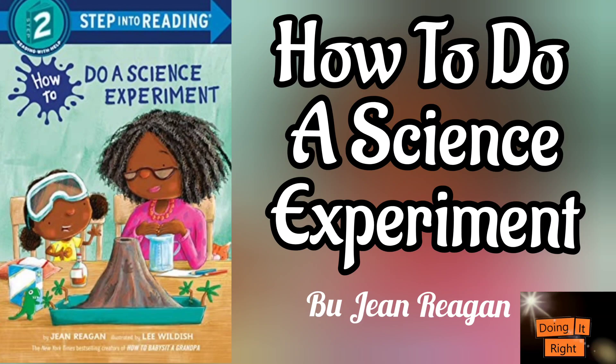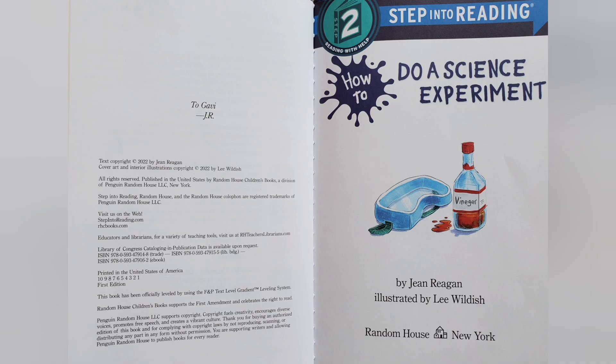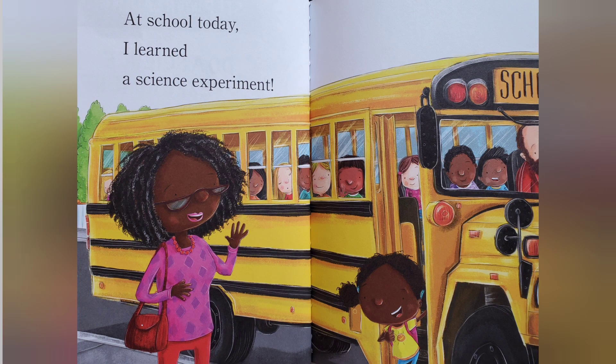My friends, let's read how to do a science experiment. So let's start. How to do a science experiment. At school today, I learned a science experiment.